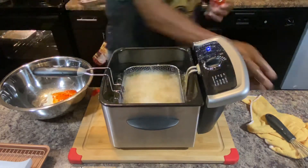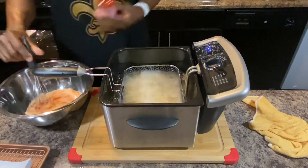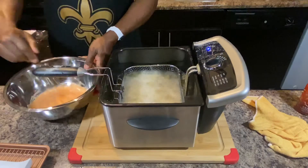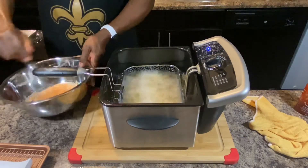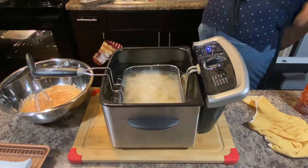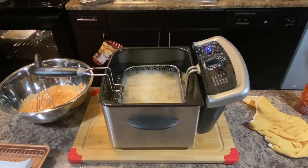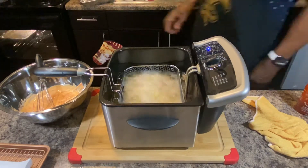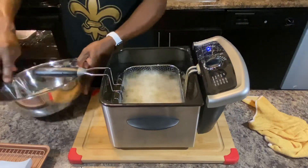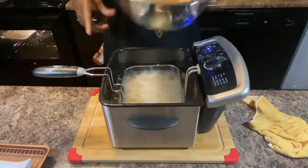With the sriracha, you can do as much as you want — the more you put, the hotter it gets — so we're going to start off a little bit. I'm going to whisk this in like so. About a half a cup of mayo, a third to fourth cup of sweet chili sauce, and however much sriracha you want. Give it a little taste — might want to make it a little spicier. Oh yeah, that's going to work. Add a little more. That's it right there.